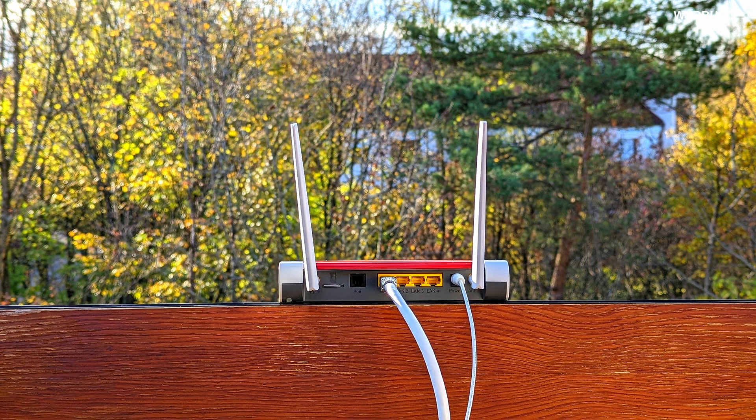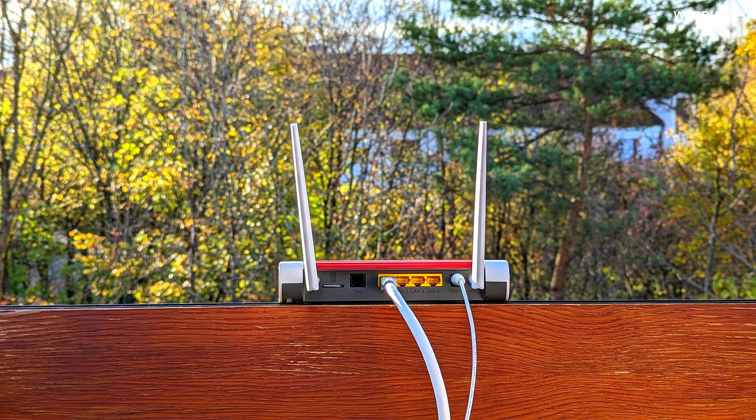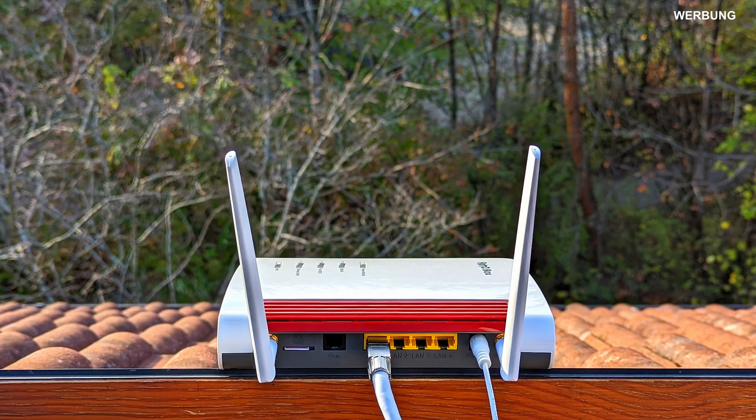And where is the best location for a 5G router? Also clear — at the window, or even better, on the roof, so that the router can optimally receive the mobile network out there. And already we have a contradiction: we cannot put a normal 5G to Wi-Fi router on the roof, because it is not weatherproof.